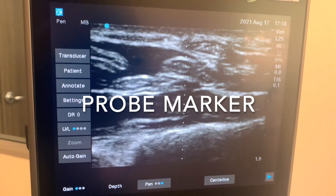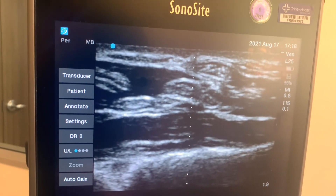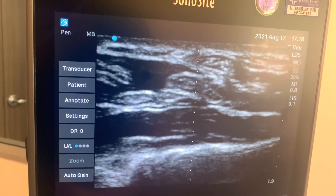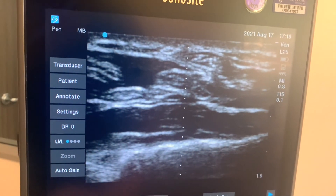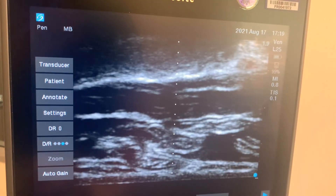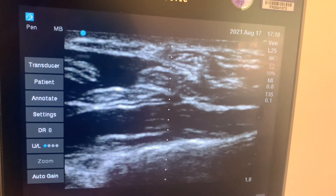If for any reason you need to flip the image or change the probe marker, you can do so here. Right now it says UL, which stands for upper left. You can flip through the various orientations, but mainly we'll want to keep it in upper left.